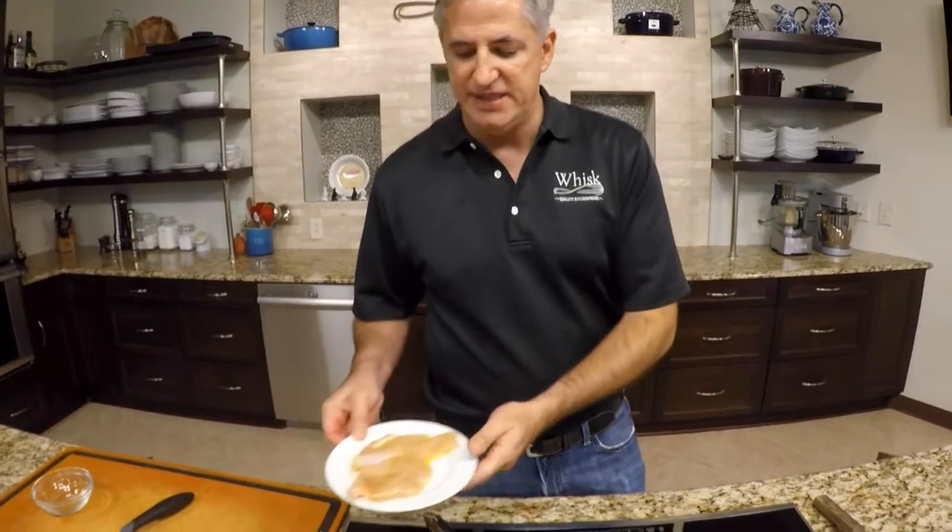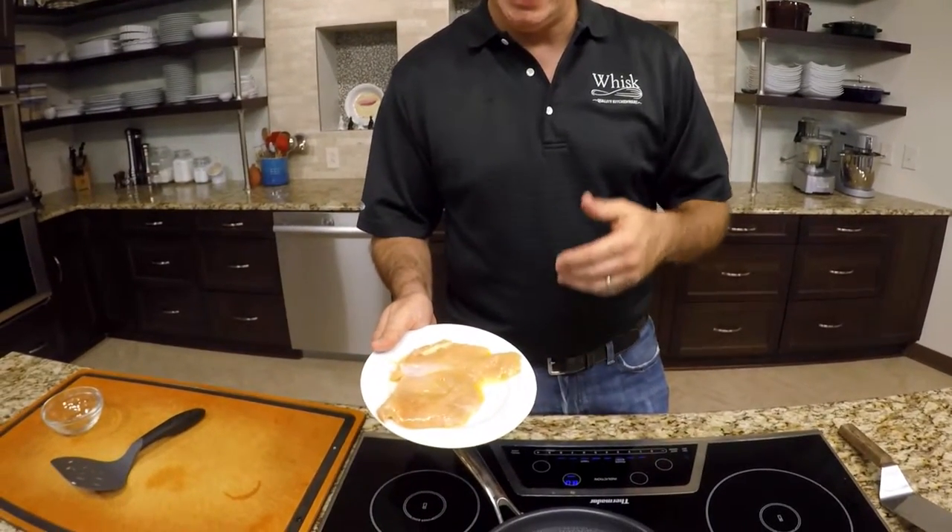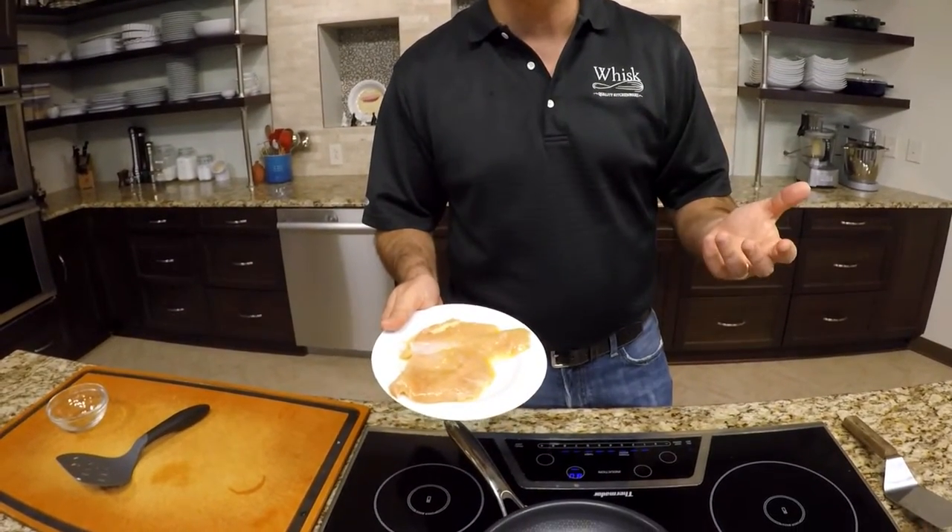One thing that is beautiful about this non-stick pan is it sears beautifully, and that's traditionally not something you see in a non-stick pan. So I'm going to put this pan on the burner. I've taken a piece of chicken that I have put maybe a quarter teaspoon of olive oil on, just a very slight bit to get it coated. I haven't put any salt, any pepper, any seasoning, because I want to really see how this chicken sears in this pan.